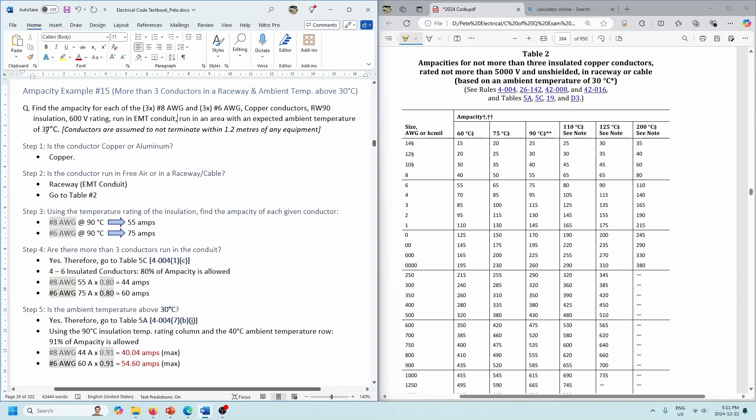We've got six conductors in the pipe and ambient temperature above 30 degrees at 37. Let's take a look at the same steps. First: copper conductors, raceway (EMT conduit), so Table 2. We've got number 8s and number 6s, both RW90 insulation — so we're in the 90-degree column. Again, this isn't real world because terminations are usually rated at 75, and we'd normally use the 75-degree column, but we're using the assumption that conductors do not terminate within 1.2 meters of any equipment. Number 8s are good for 55 amps. Number 6s are good for 75 amps — but that's only if we had three conductors in the pipe and ambient temperature below 30 degrees.